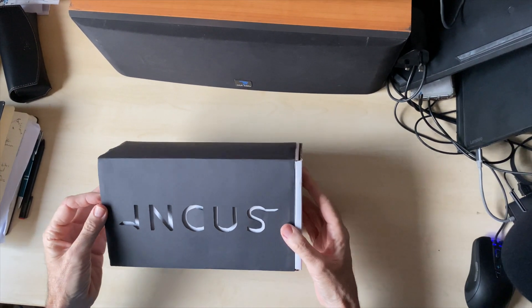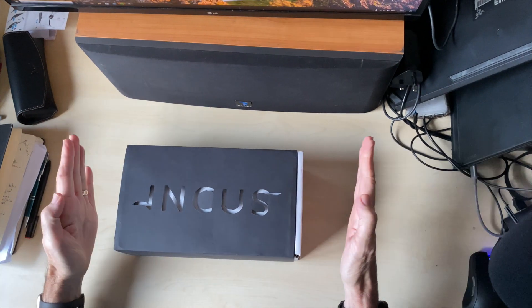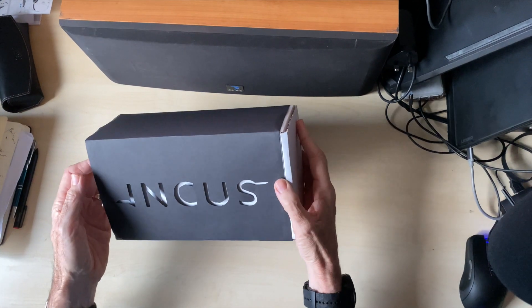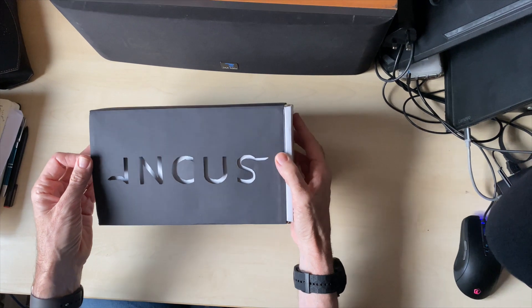Hi everybody, another video from the same geek. This time we're doing an unboxing — this arrived in the post this week. Some of the features are embargoed and we'll let you know as time goes by. You can probably guess what's in here from what we unpackage, and I'm doing a lot of guessing because this is the first time I've ever looked inside.